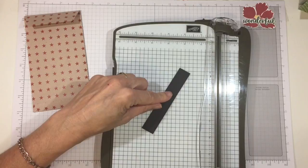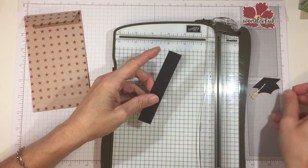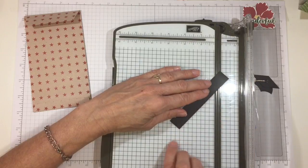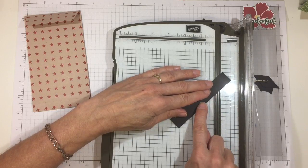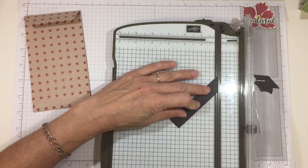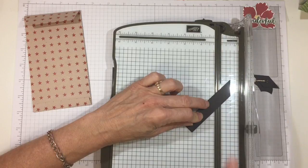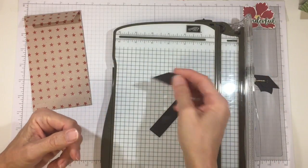Now we'll work on the sentiment. I'm using the trimmer to create the top of the mortarboard. The strip is three quarters of an inch wide, but cut at an angle. To do that, take a three-quarter-inch strip and line it up diagonally — if you line it up across the diagonal intersections you'll get a 45-degree angle. Line the end over there and align on consecutive 45-degree intersections, then cut. Move the cut line over to the three-quarter-inch mark, line it up on the same diagonal, and cut parallel to the first cut. That gives you a nice diamond shape for the top of your mortarboard.